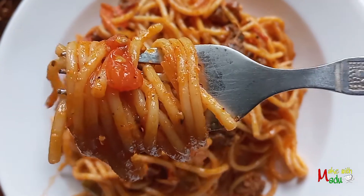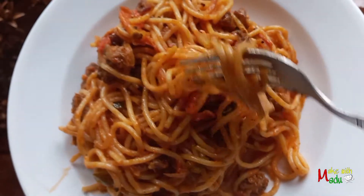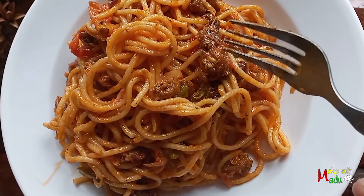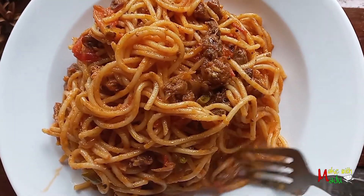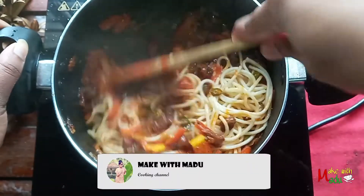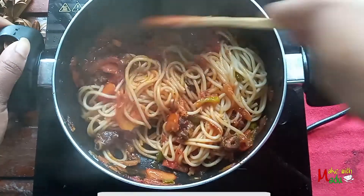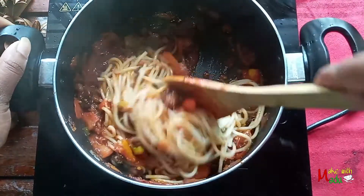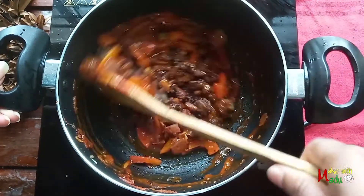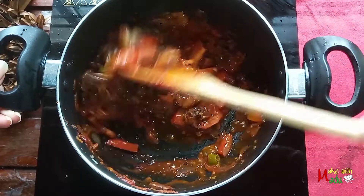First, I want to make a recipe for this recipe. I want to make a recipe for this recipe in the description.